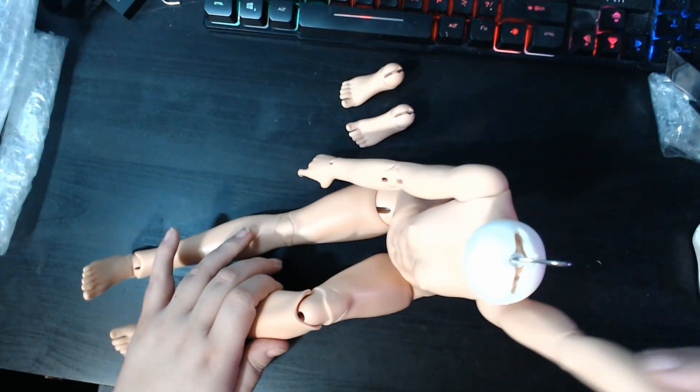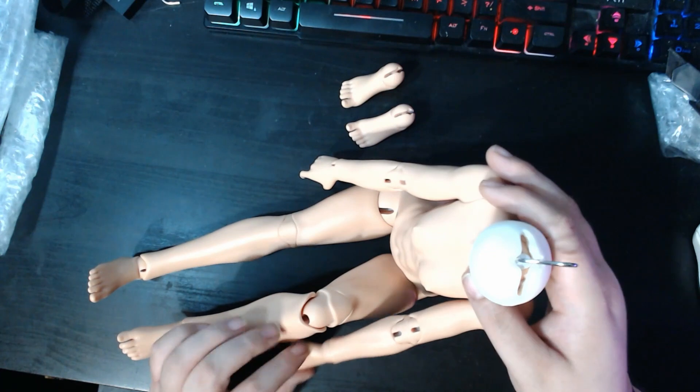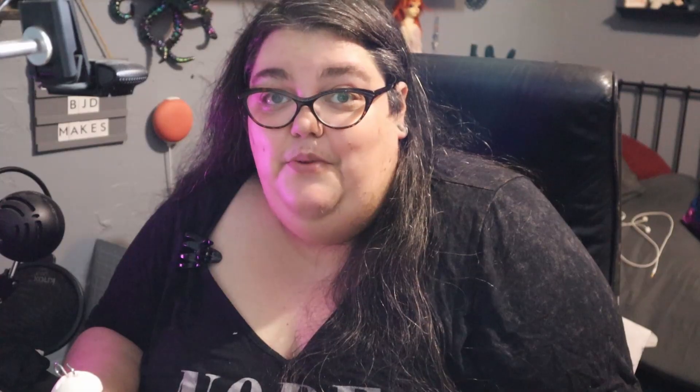This is a fun doll. I've got a doll meet tomorrow so I'll probably take her even though she's headless — I'll have to find clothes for her to wear. I will keep you all updated when I get the head in, whatever that ends up being, because obviously I have no idea. It might be a while before I get one.